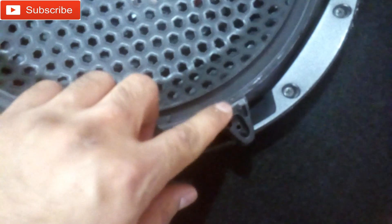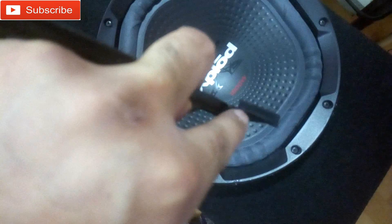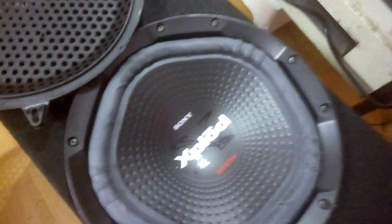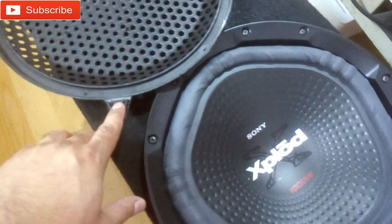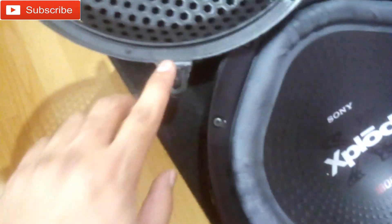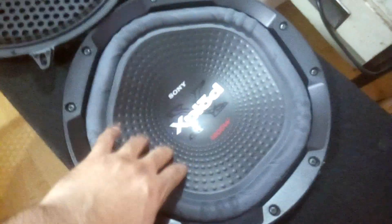So I had to cut out all the corner clips, because these clips are a bit higher than the main grill body. Because of these corners and this bracket, I had to cut them out, and now the grill sets nicely. But since it's plastic, at high volume with vibration, the grill may make distortion noise.